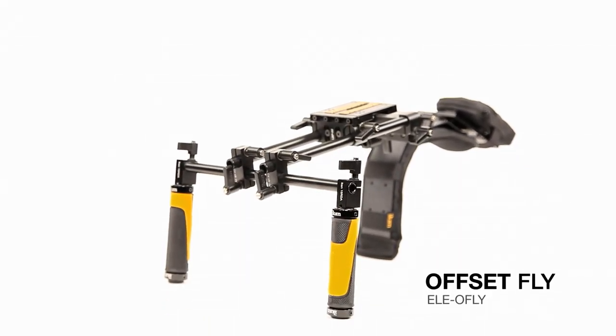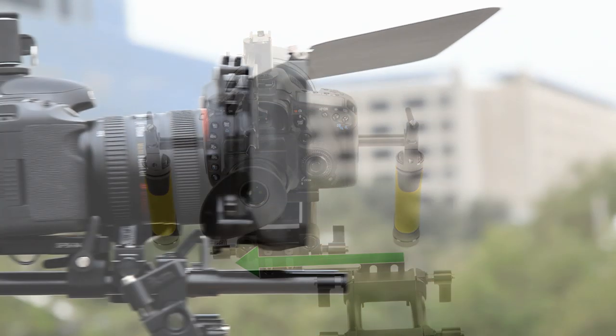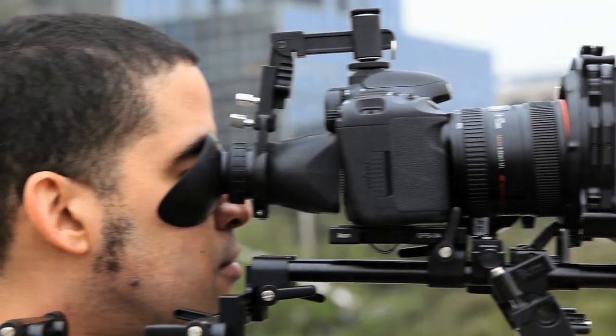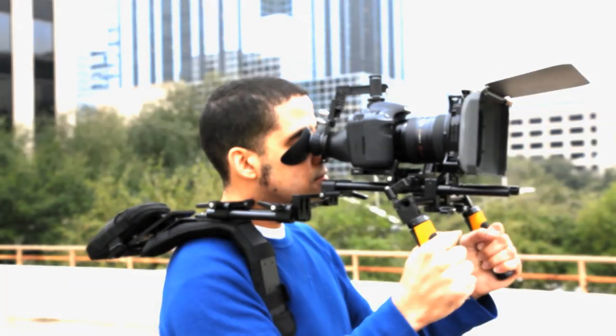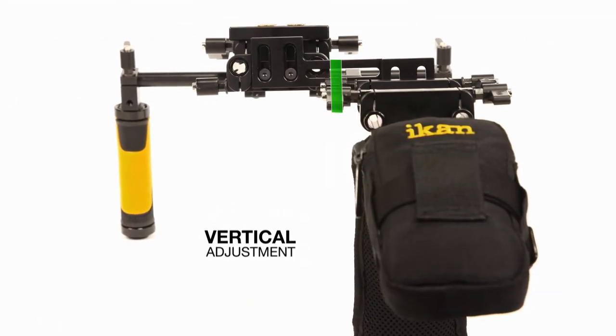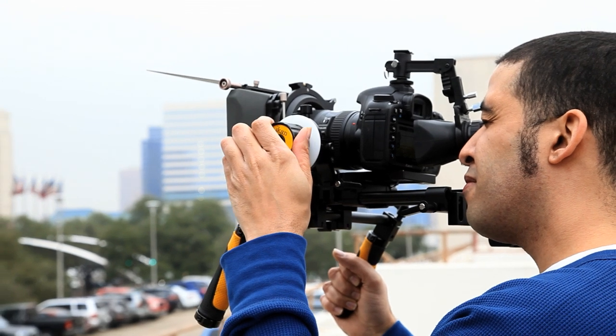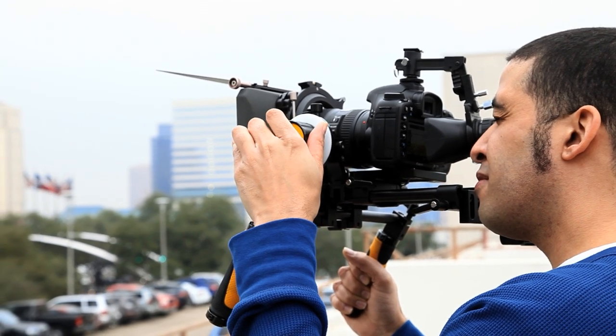Introducing the Offset Fly shoulder rig from ICANN. The Offset Fly utilizes a unique and ergonomic offset design, making it much simpler to view your camera's LCD display while shooting. In addition to its horizontal offset, the Offset Fly features two vertical adjustment points, making it easy to position your camera at eye level, which is crucial when using an external viewfinder or loop.